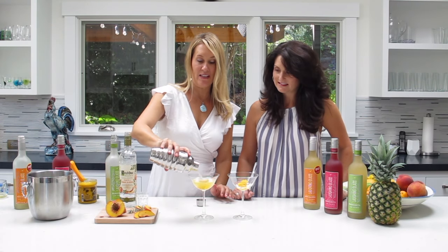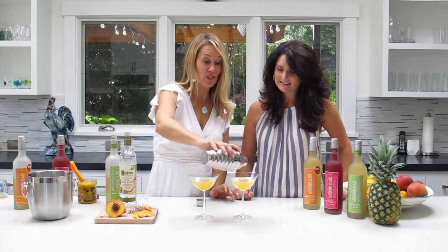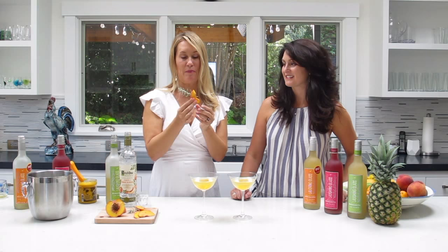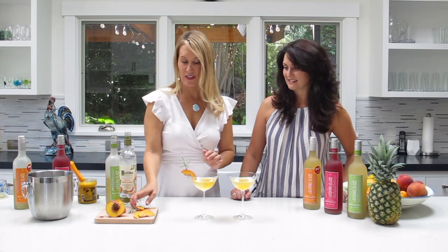This is a good make-ahead cocktail because it does taste good if you let the sorbet melt a little bit. We have these beautiful fresh peach garnishes, and I just jammed a piece of fresh rosemary in there.